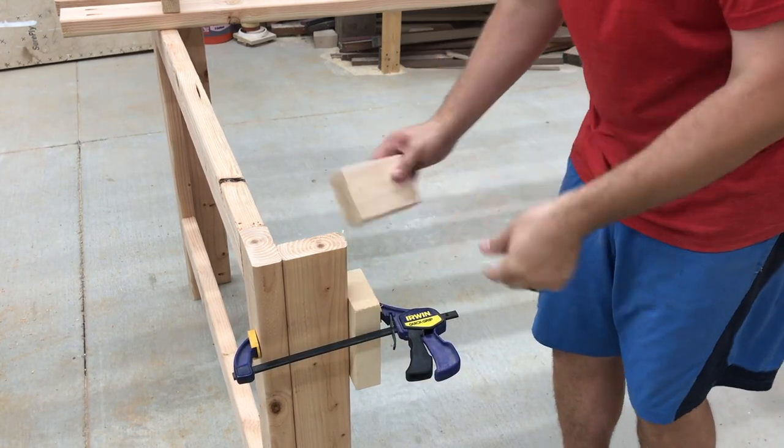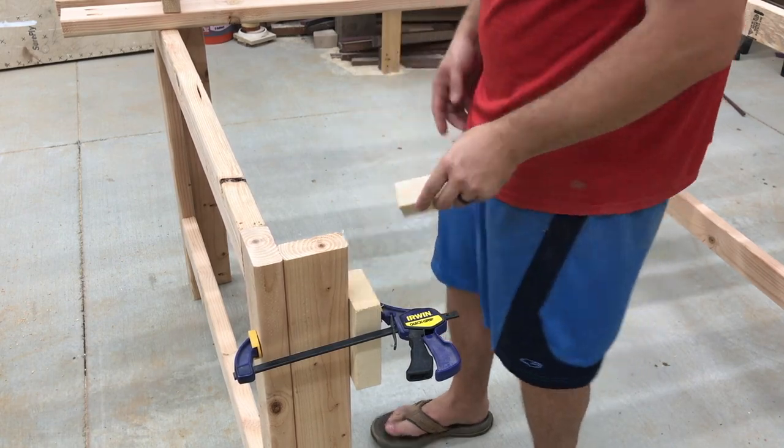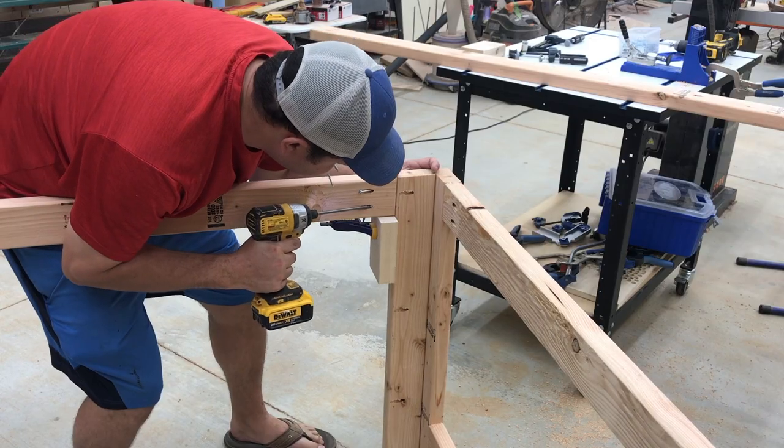Now it's flush, and I'll do the same thing on the other side so I can rest it on there and screw it in. This table is going to be massive. I'm just going to put the screws in, put one hand on this side, press real tight, and then drive them in.